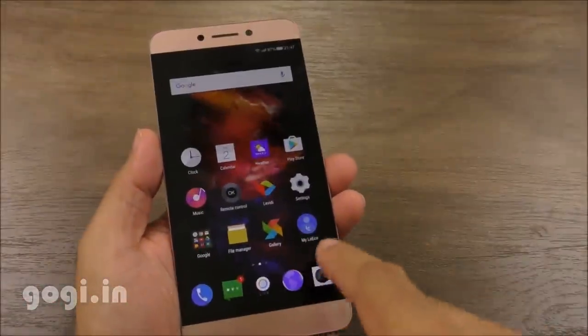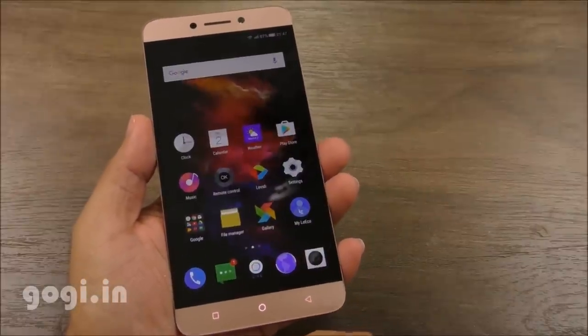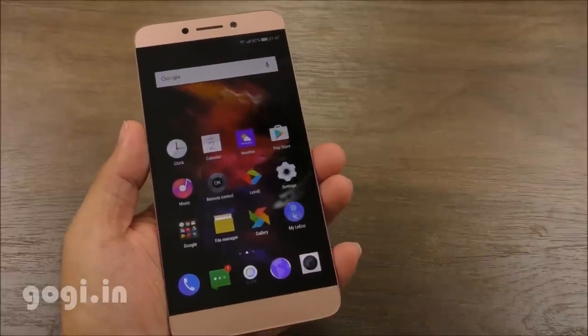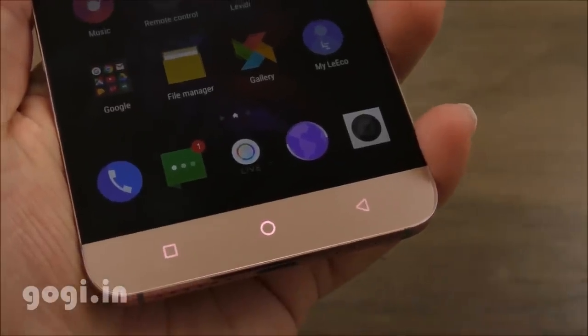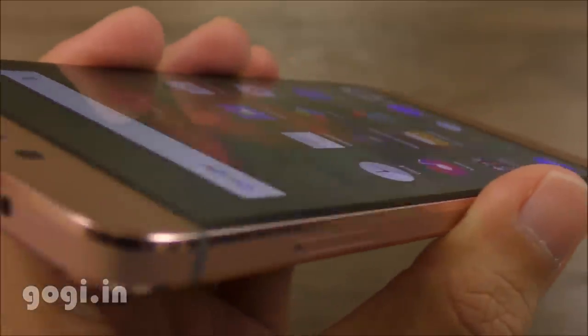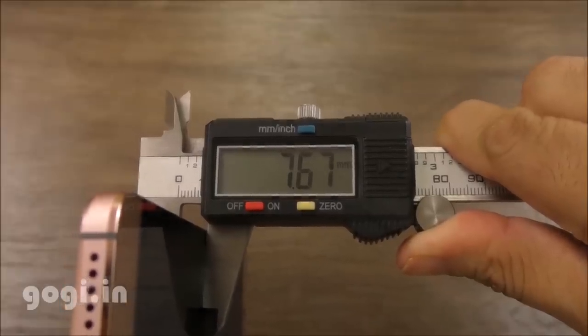The Le 2 appears bezel-less when using a dark theme or when the screen is off, but there are visible borders around the screen. Color reproduction is very good. Touch — not press — is smooth and responsive. Navigation buttons light up, and the viewing angles are also pretty good. The handset weighs 155 grams and is 7.67mm thick.